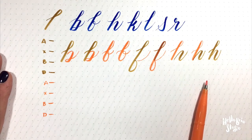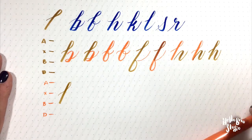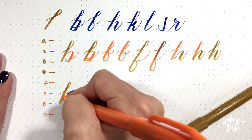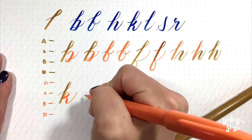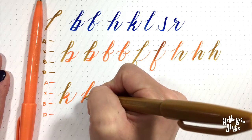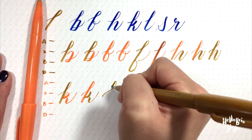We're going to do the K next. The K is similar to the H in that you have your ascender loop, and then you have a choice: you can do a loop followed by a much smaller curve over-under, or you can do your ascender loop followed by a diagonal line and then a curve over-under. It's really up to you how you want to draw your K — all together, it looks like this.